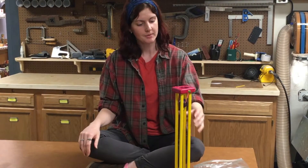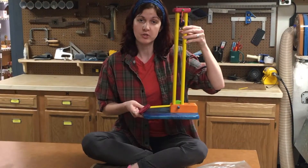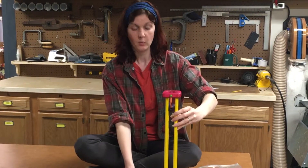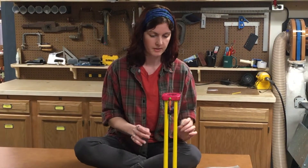Welcome to the workshop, my name is Kayleigh, and I'm here to tell you today about Bob Gilsdorf's Ping-Pong Ball Explosion, a fun toy that you can make on your scroll saw with relative ease. Here's how it works.